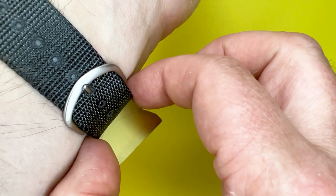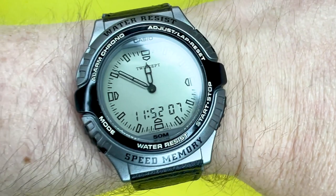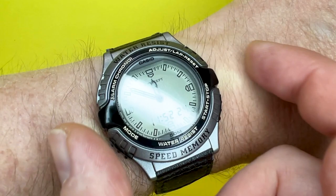Regarding the strap, it's probably not the longest of straps, so people with larger wrists may find the number of holes isn't ideal for them. I've kept the Twincept tag on there as this is a watch of some age and I want to keep the original parts. On the wrist there's absolutely no inhibition with moving my hand. At about 40 millimetres in width, it is a very easy watch to wear without it being too noticeable.